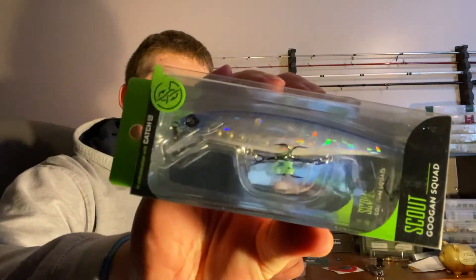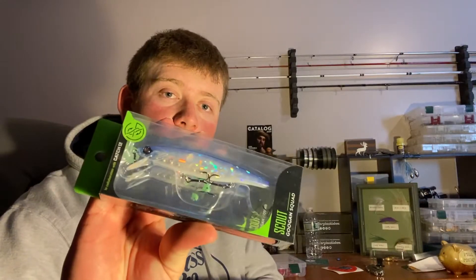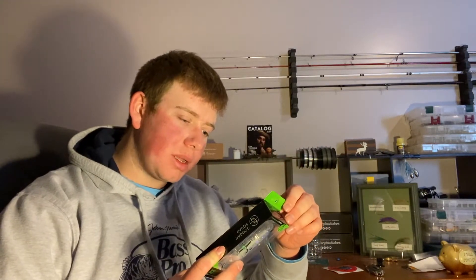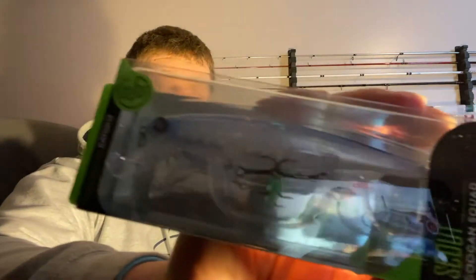First we've got the Guggen Squad Scout — that's sick, it's a big jerk bait. It's not really all that big but it's definitely bigger than jerks I usually use. It's got that blue on top, white, clear, big rattle. During the spring white perch run this will slay. The diving depth is only four to six feet, which might be a little shallow for the perch run, but it's a suspending jerk bait and I'm definitely going to try it. That's a sweet bait to get started on.